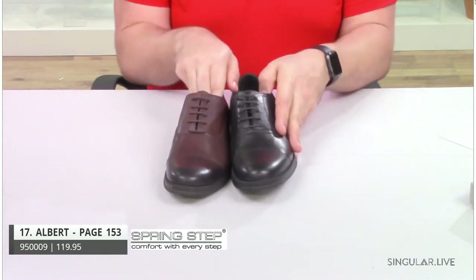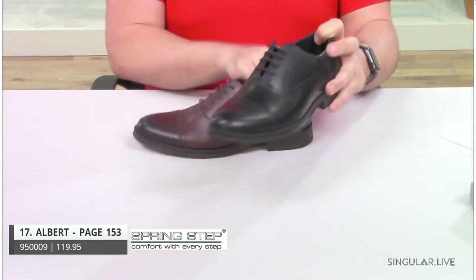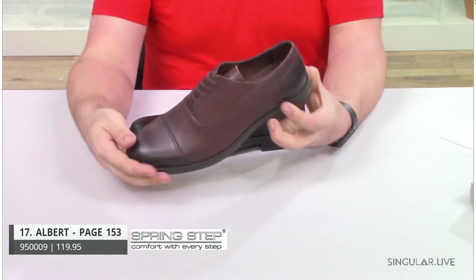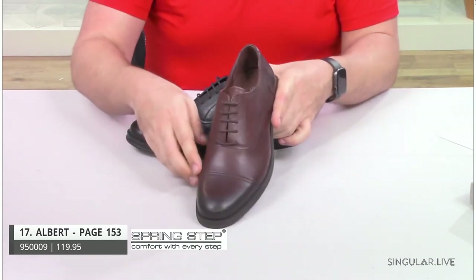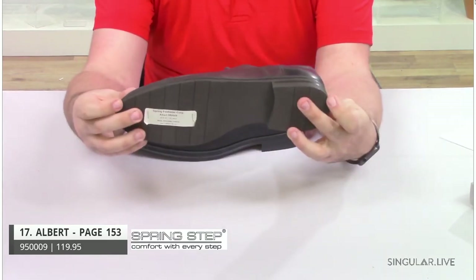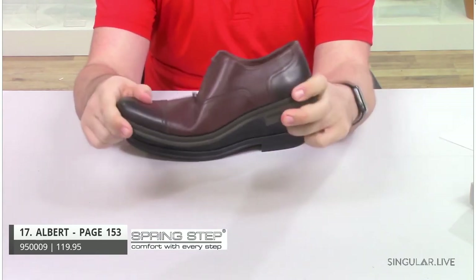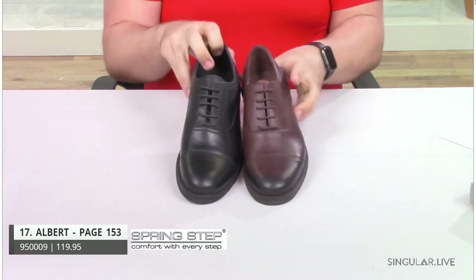Albert is made in Turkey. This is a very classic five-eyelet Oxford cap toe. In the brown, you can see a lot of the burnishing through the toe and all the way in the heel. This has double-spaced stitch rows all throughout and is on a great quality rubber outsole to give your guy a little more extra traction than slick leather outsoles. Very, very flexible, very comfortable all-day wear.